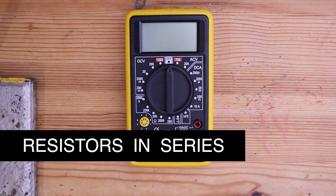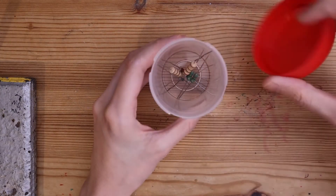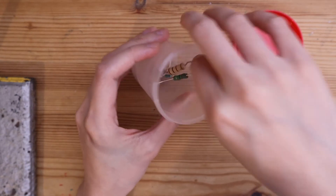Did you know that you can use a multimeter to find the resistance of a component? Using the multimeter, we will investigate how resistance behaves in a series circuit.